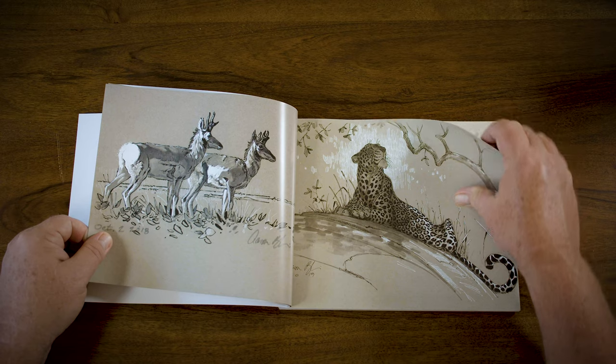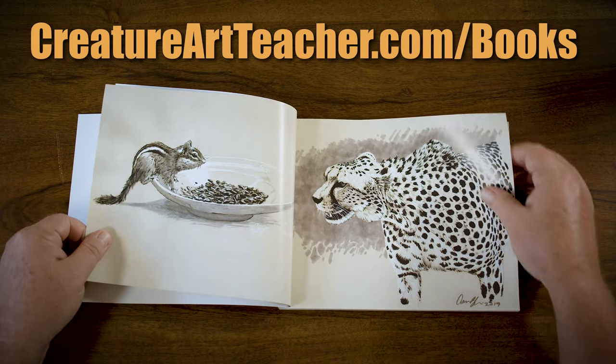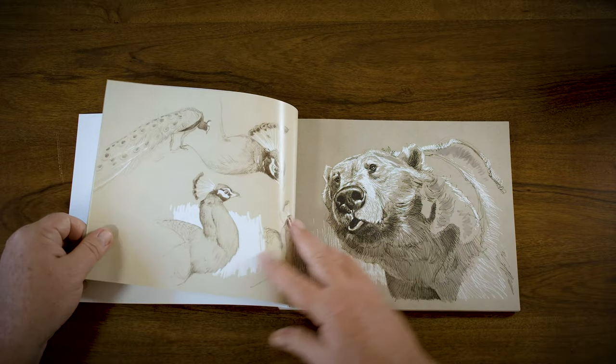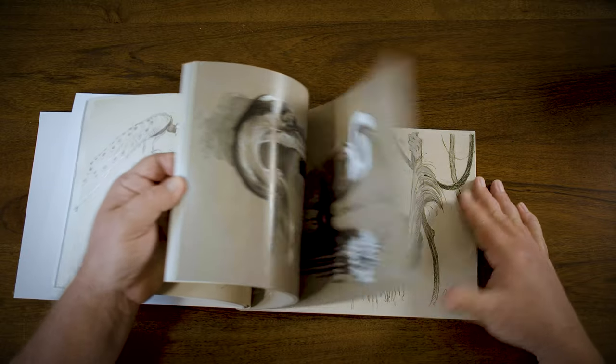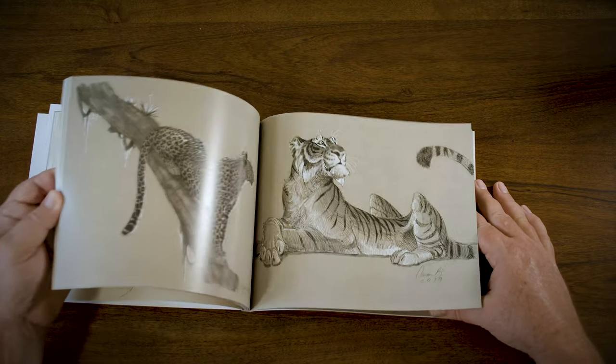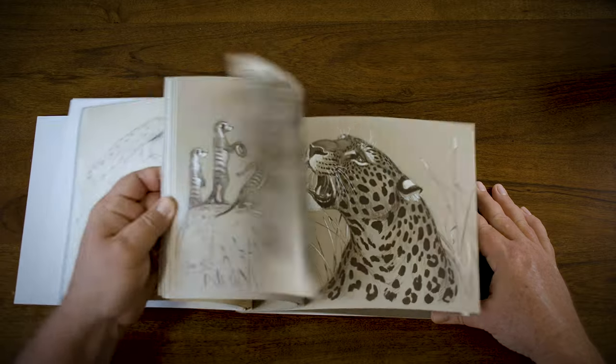All you have to do is go on over to creatureartteacher.com/books and you can find both of my books there. It's chock full of imagery — this one right here is literally just a picture book. All really, really cool.